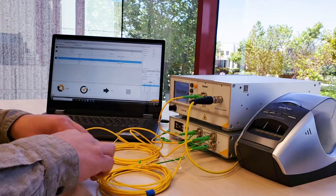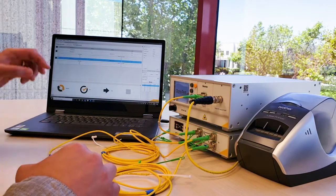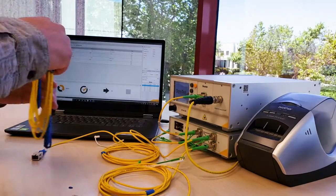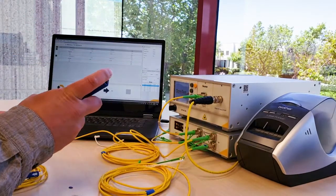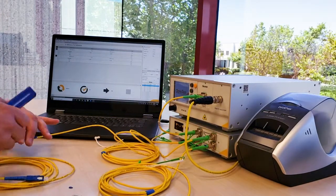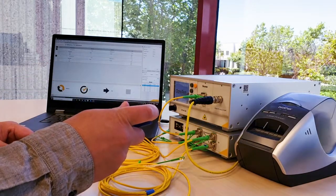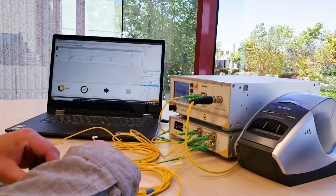The next thing to do is connect our DUT in between. I'm going to go to the measurement tab. My DUT is already selected — this is serial number 1001. I'm going to take my DUT and connect it in between my reference cables, then press the test button.